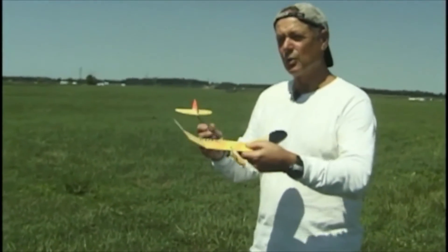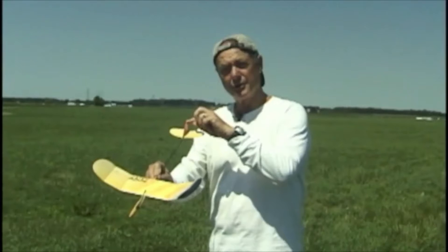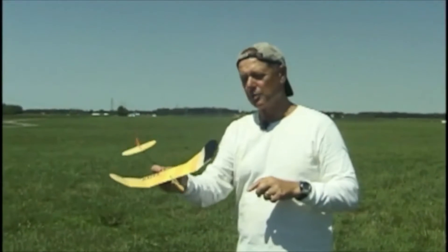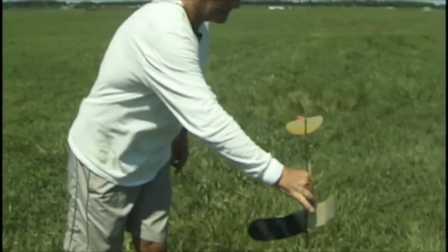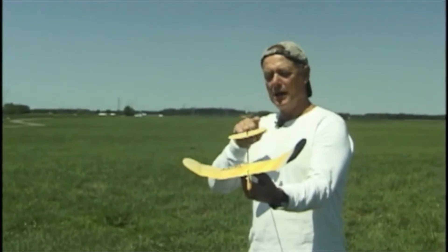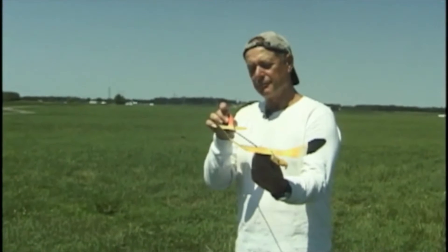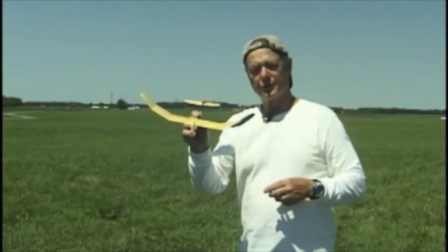If you try to have your catapult airplane turn exclusively because of rudder turn, you're risking the possibility of spinning in a thermal — basically having the turn get tighter and tighter and just spinning in. So part stabilizer tilt up on the side you want to turn towards — on this one, left — and a little bit of rudder turn to the left is the ticket for your turn.